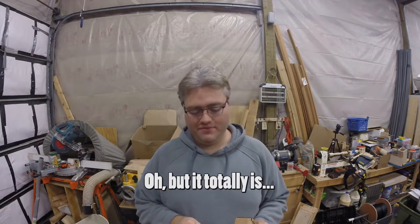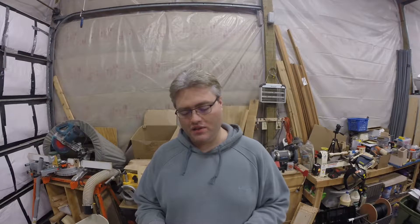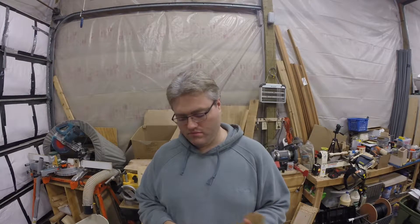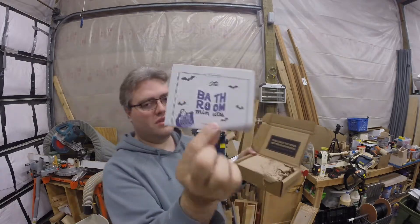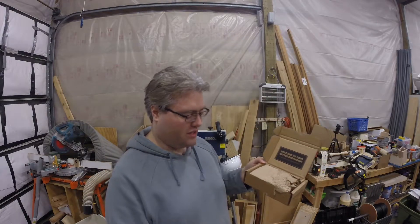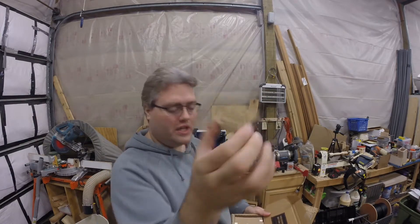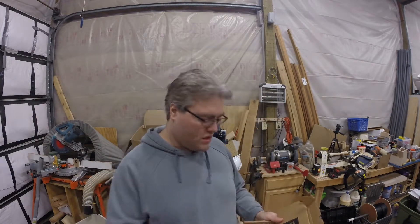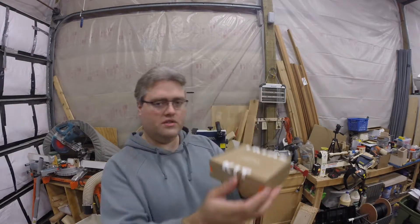I guess everybody likes to see unboxing, so I'm just going to unbox this box I got in the mail. I'm a subscriber — not sponsored — by the Dollar Shave Club, and I got their little trial pack. Every order that you get comes with the Bathroom Minutes, which is a cool little thing to read. In this trial kit I got the dual blade cartridge pack, which I always get — it's cheap, works, and it's good.